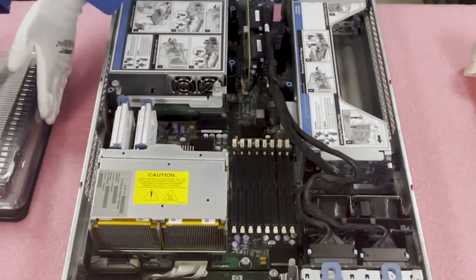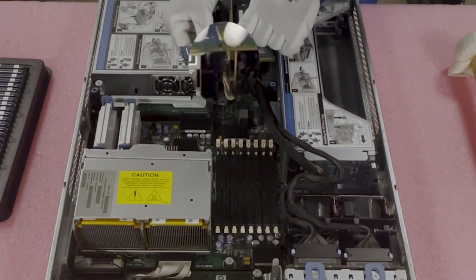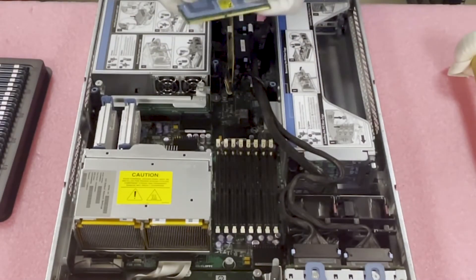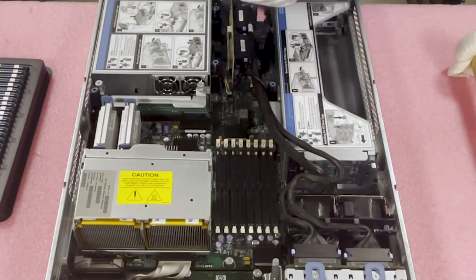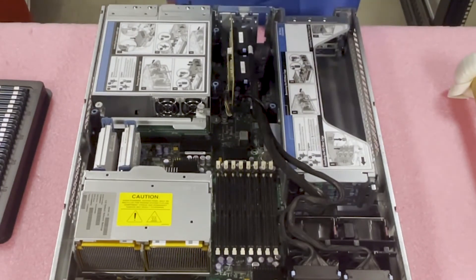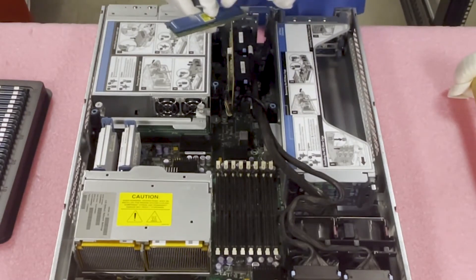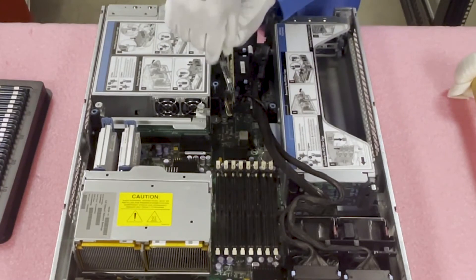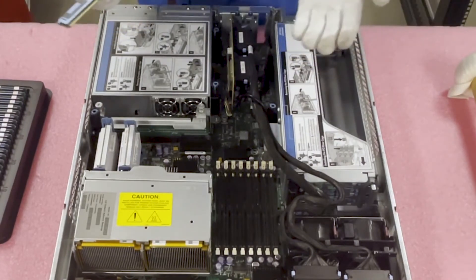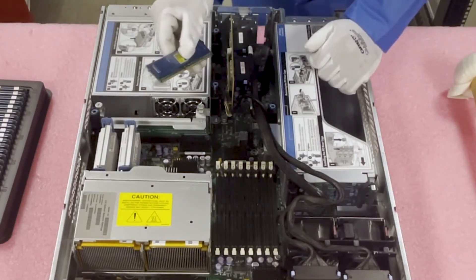One other thing to note before we max this out: you will notice on the DIMM itself there is a notch in the middle, also known as a key. This notch is important because it prevents users from making errors — you cannot take a DDR3 or DDR4 module and put it in here; it physically would not fit. If you accidentally grabbed a desktop module and tried to put it in here, it would not fit either. On the flip side, it's also important to make sure the key is lined up properly, because if it's not you could potentially damage the leads on the module or damage the socket itself, which would force you to replace the whole motherboard.